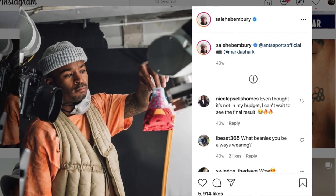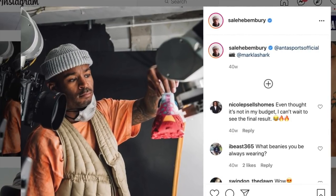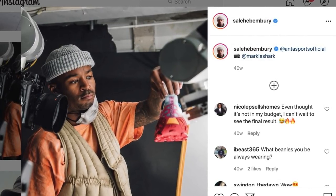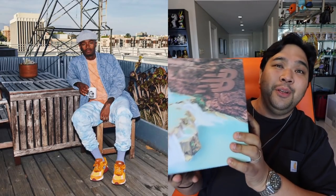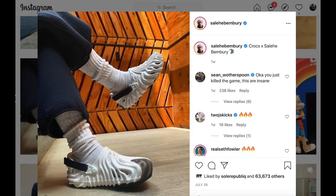Who is Salehi Bemburi, the guy behind this shoe? Well, he is one of the more well-known designers, especially in the last few years, known for his colorful design. He started out designing for Payless, and now he's like the vice president for Versace shoes. And this is his latest work with New Balance. In fact, if you check out his Instagram, he also has a ridiculously insane design for Crocs — I'll link it down below and put a picture somewhere here. He did an amazing job for Crocs as well.